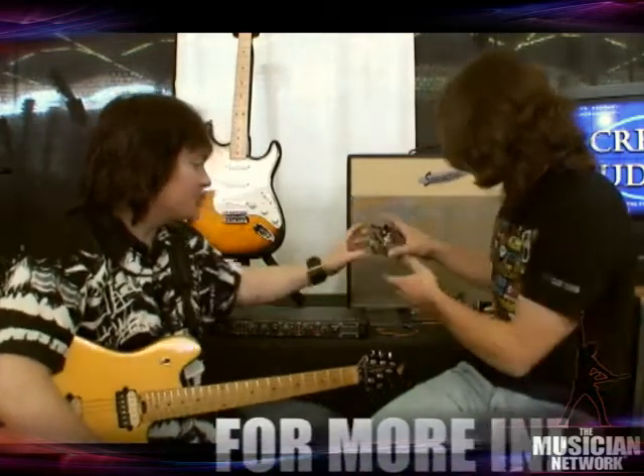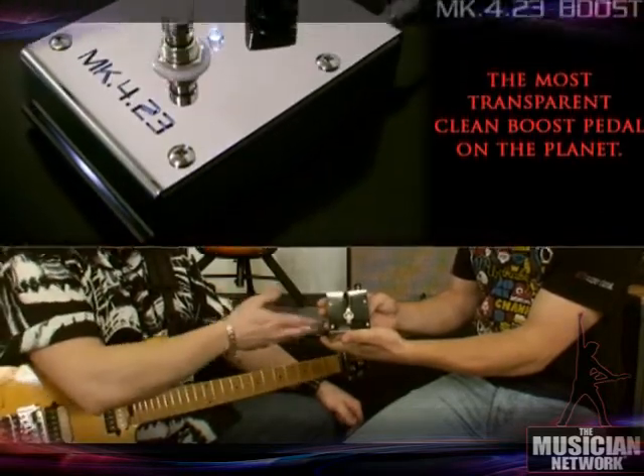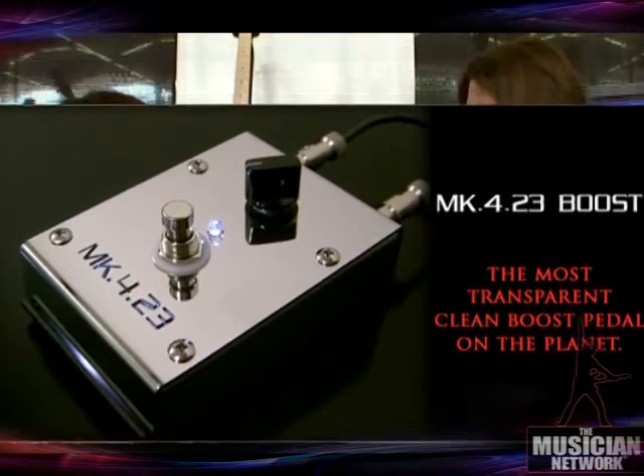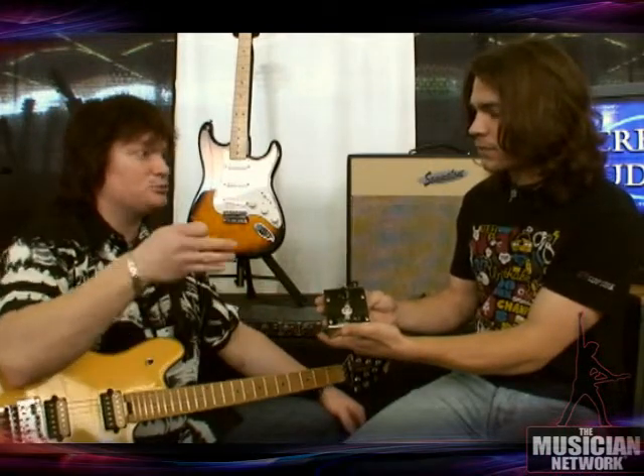And we have a second piece of gear — this pedal. The Mark 4 23 boost pedal is absolutely pure, pristine, clean boost. It doesn't have any type of mid-range bump or anything like that. What you put into it is going to come out exactly the same, only sweepable, 0 to 24 dB difference. There's no clicking or popping, there's no gap in your signal when you turn it on. And the phase stays the same — whatever the phase is going in is the same coming out. That's very important because now your speakers aren't going to burp or jump when you kick the pedal in; they're not going to have to reverse direction based on the pedal.